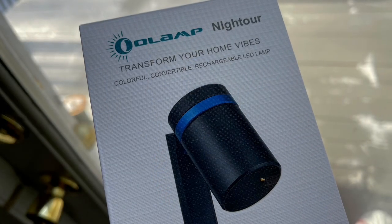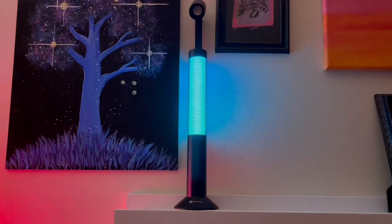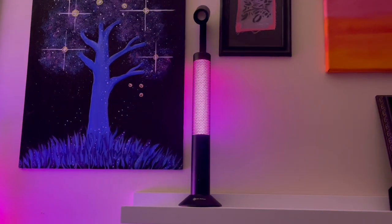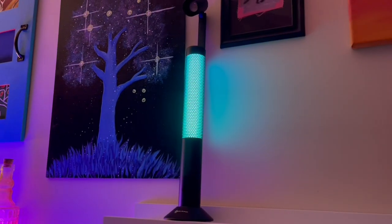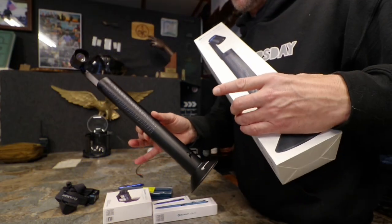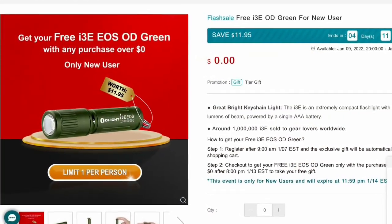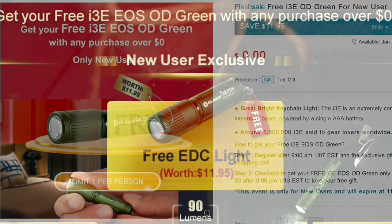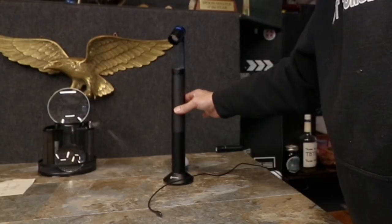We're going to get into the new product first, which is the O-Lamp Night Tour. This thing is any Olight fan's dream — it's awesome. And if you're new to Olight, first time setting up an account and partaking in the sales, you're going to get a free keychain flashlight in OD green. Definitely jump on that deal because it's free — how can you beat that?